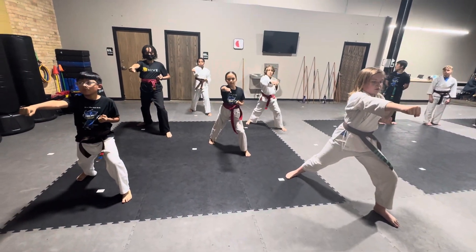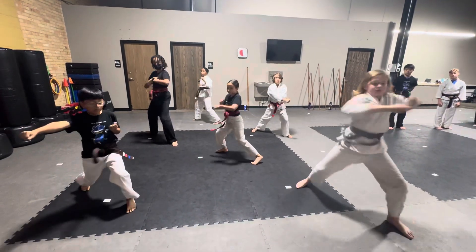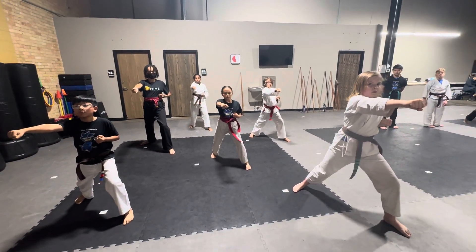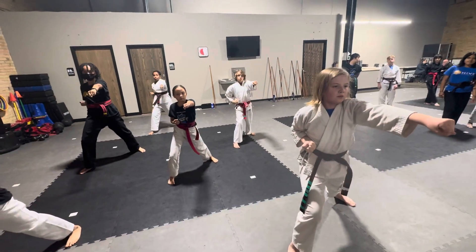Twist, block with the front hand, left hand. Twist, side block. And then punch. Step through, high block, shift, punch.